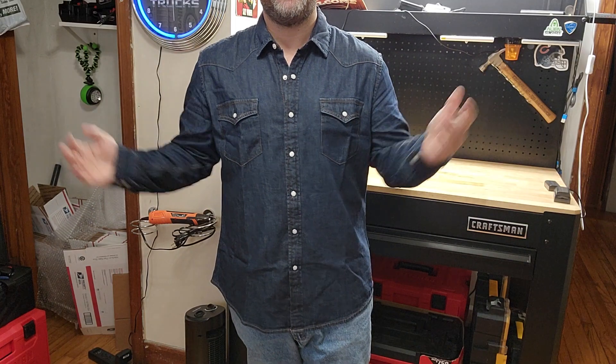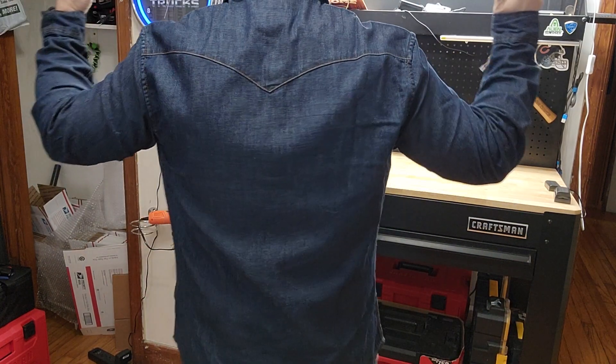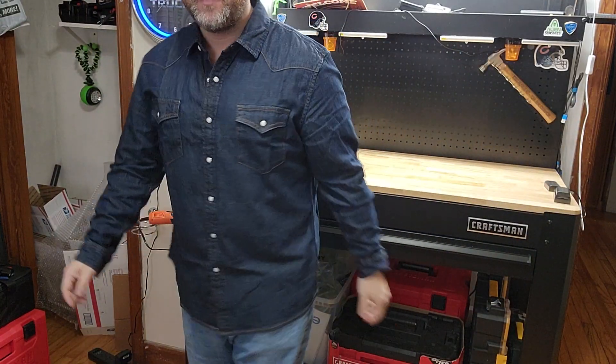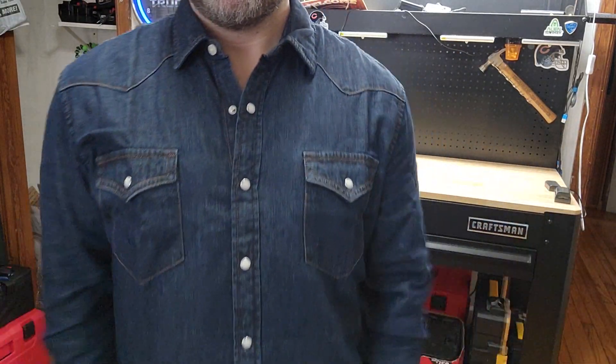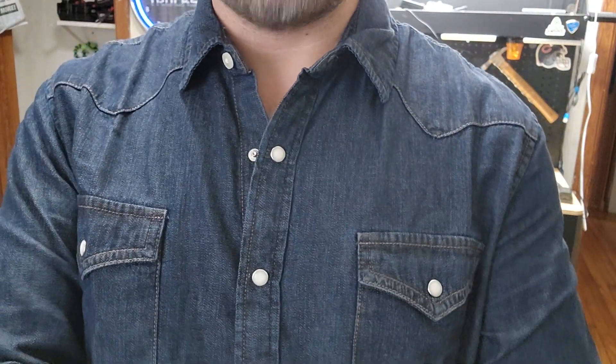The length isn't terrible — if you're taller than me that's going to be less of a deal. This is what the back of it looks like. I think it's pretty good, it's alright. It's not super heavy, not like denim jacket heavy, so I think it'll be pretty comfortable to wear. And we're going square dancing. Thanks for watching.